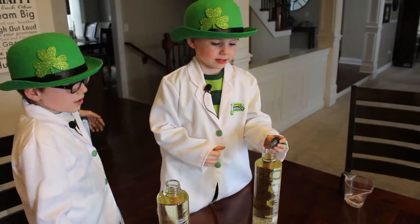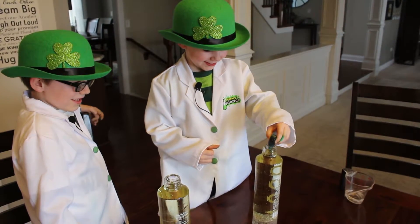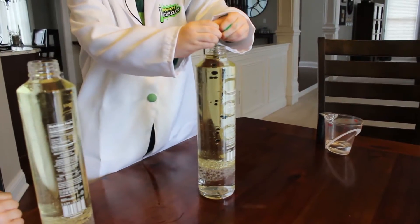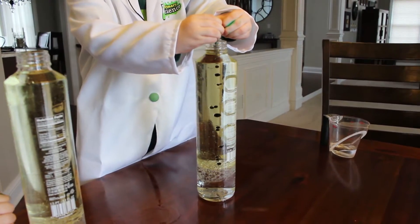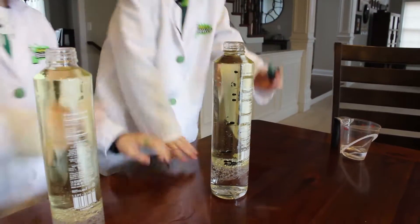I feel it like the food coloring. You want to put a lot. It's good, it's good. My turn, my turn.